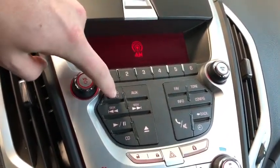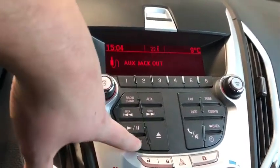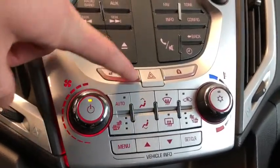The entertainment system has a radio switcher to go between XM, AM, and FM, as well as an auxiliary input. We also have a CD player just below that.